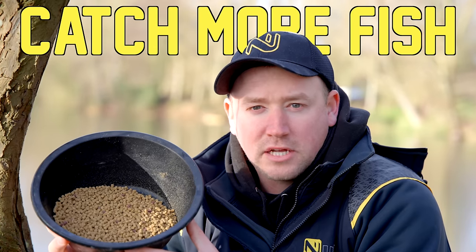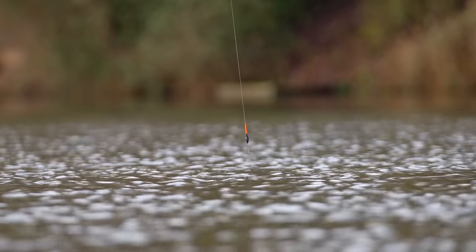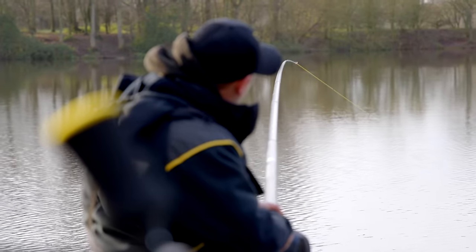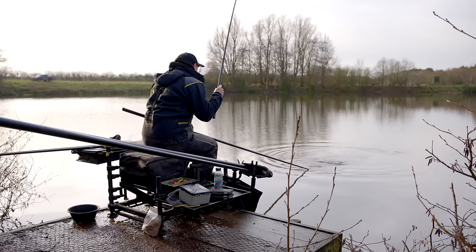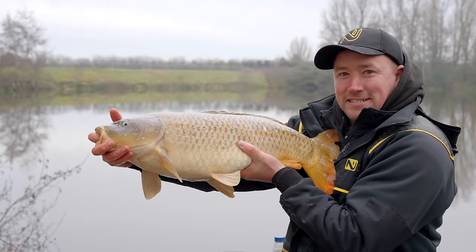Hi, I'm Phil Cannon and I'm going to show you how to catch a load of fish this winter on pellets. We're six or seven fish in now and I think I've just upped my first carp. Good size. And that's the power of the pellet.